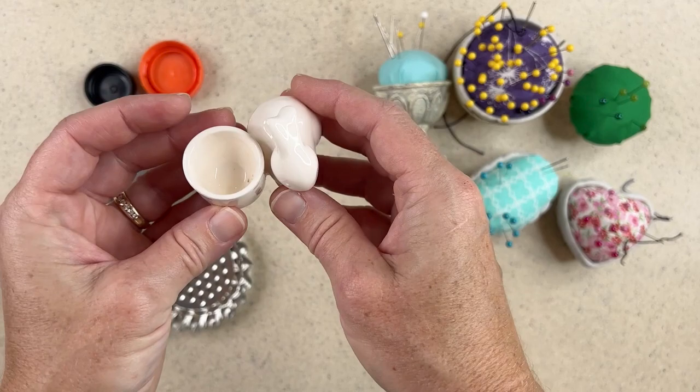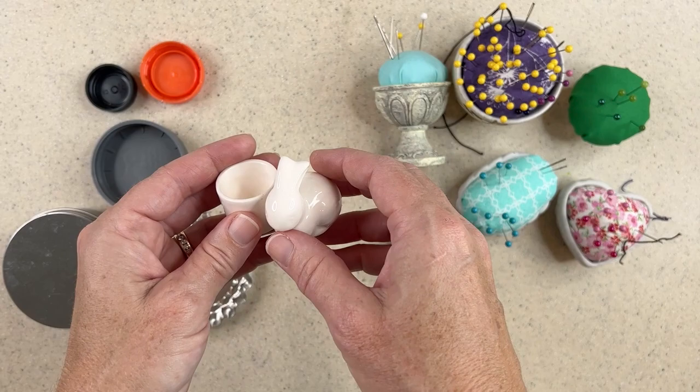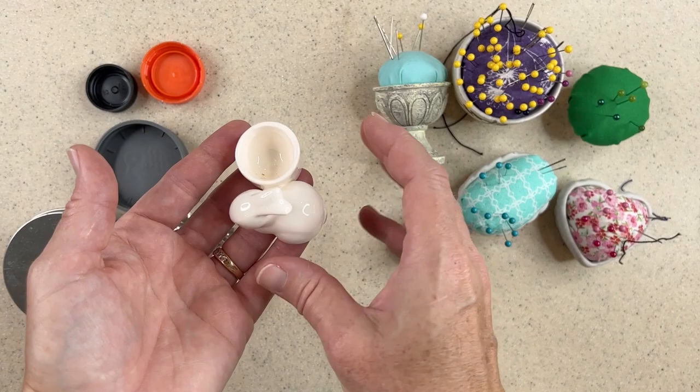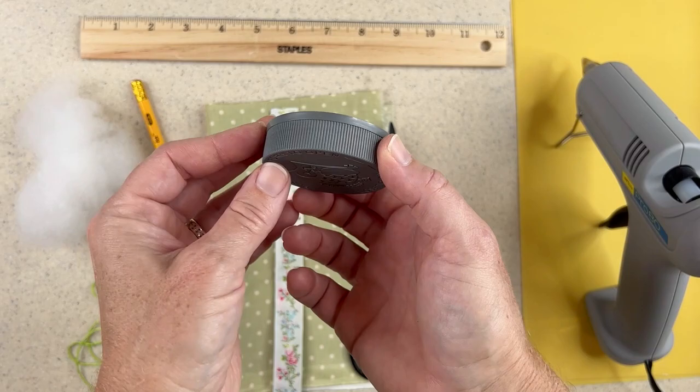The other thing I love is when I'm at thrift stores — finding these little teeny tchotchke type things. I think this was a candle holder or maybe an egg holder, but that little concave area would be perfect for a little pin cushion. Then I'd have a cute little bunny. I think I might do this in all white so it wasn't particularly Easter themed, but maybe just spring — something very elegant and cute. So to get started, I'm just going to take the base I'm using, which is this cap, and gather my supplies.